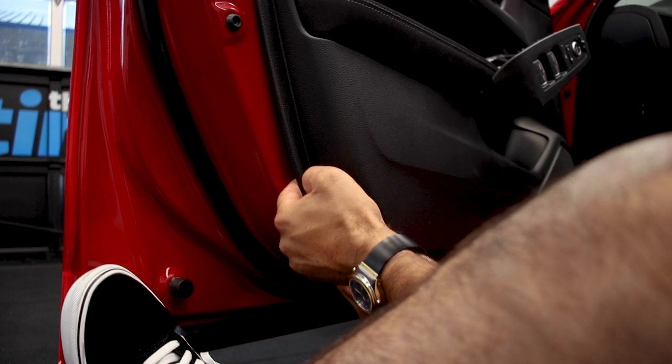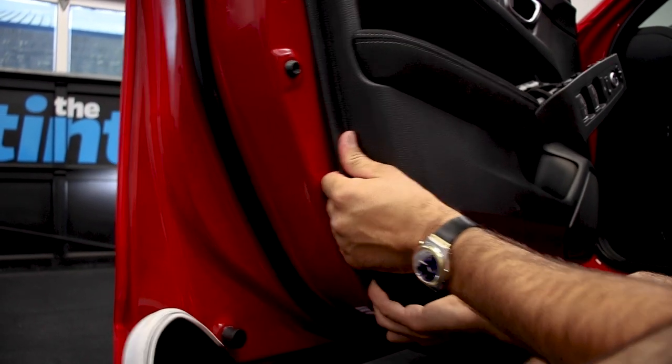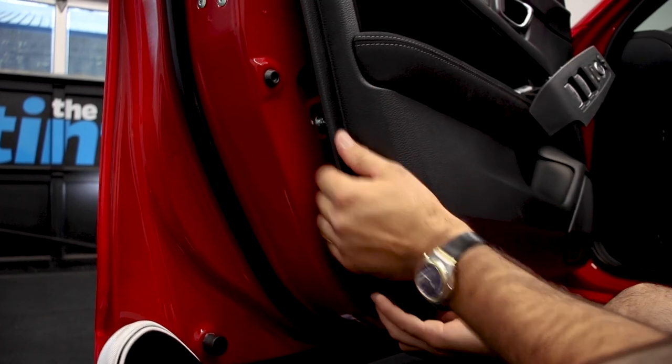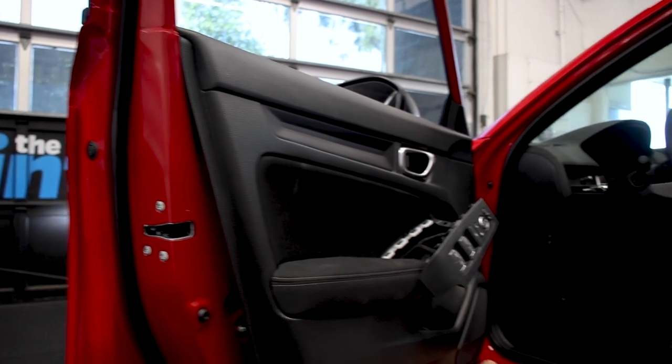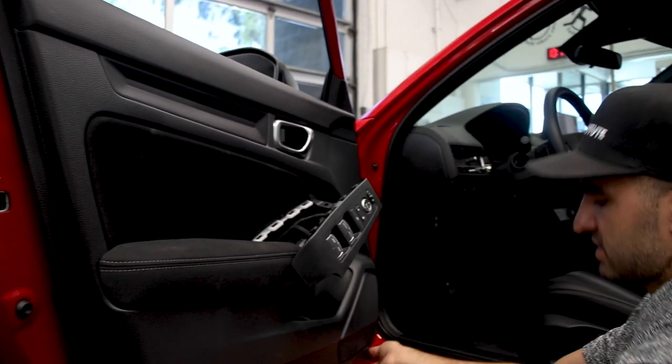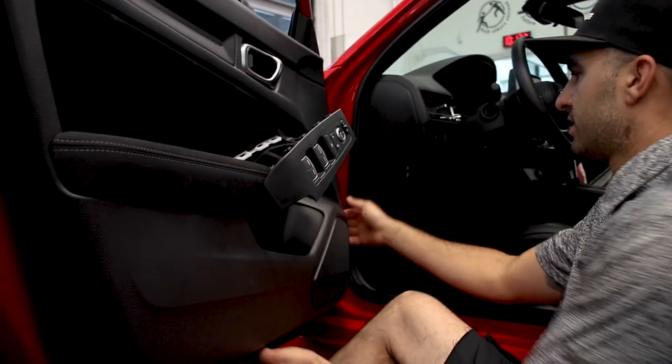If you try to go slow it never works out the way you want it to. Anytime I can, I remove the tool and use my hands — slide my hands up carefully not to cut myself — then fast and abrupt. That's how I have the best luck at not breaking clips. Sometimes you will break one, so we'll replace that one.